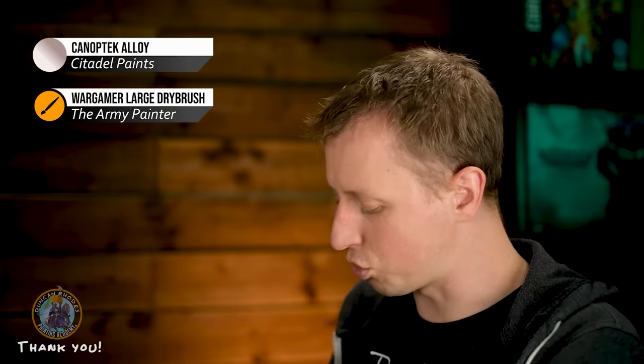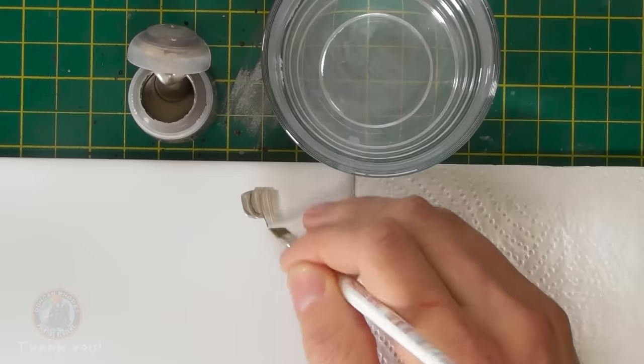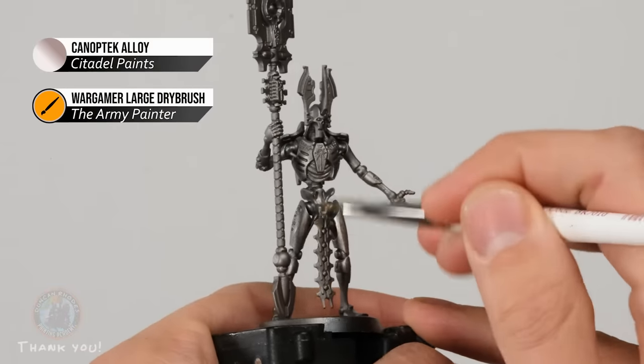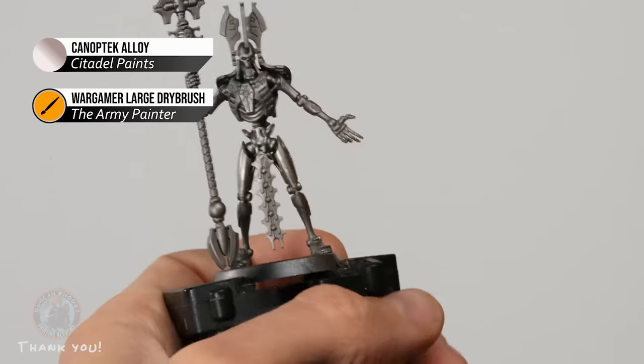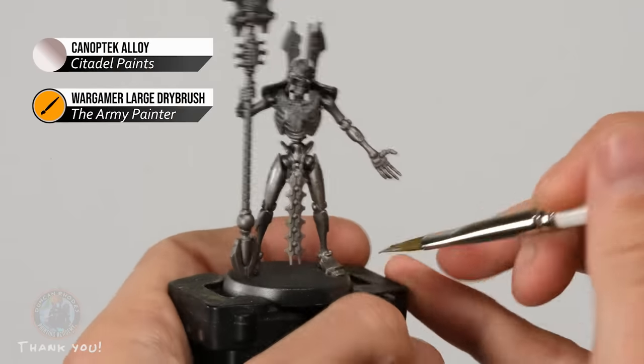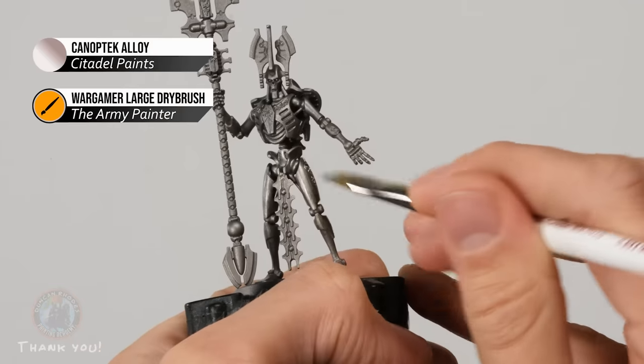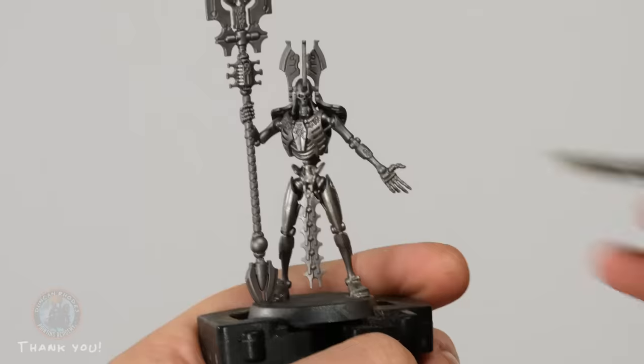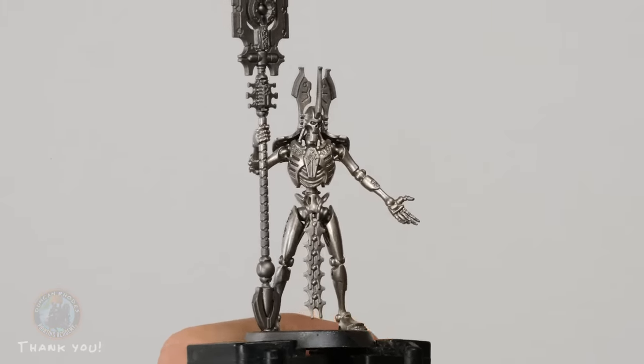First we paint Szarekh's body with Canaptec Alloy for a platinum color. Use a large dry brush and thin the paint with a touch of water for smoothness, then paint it all over his body. Because the Leadbelcher undercoat is so smooth, Canaptec Alloy can struggle to adhere, so apply two thin coats before moving on. The result is very shiny and silvery, but we'll add a wash later to tint it more towards gold.